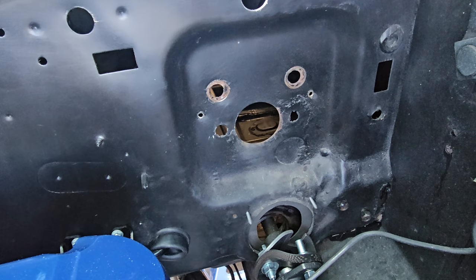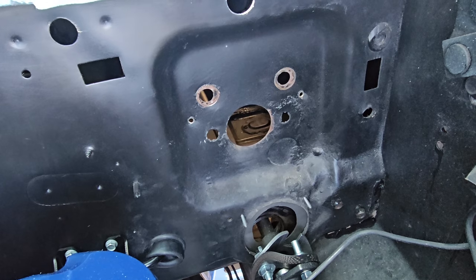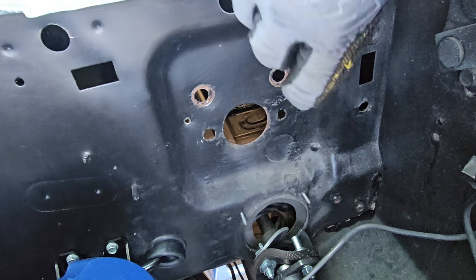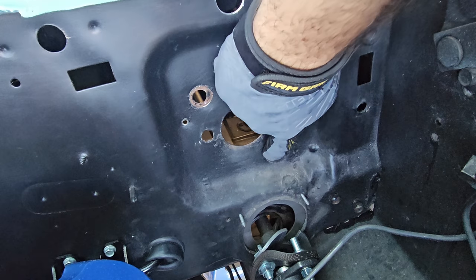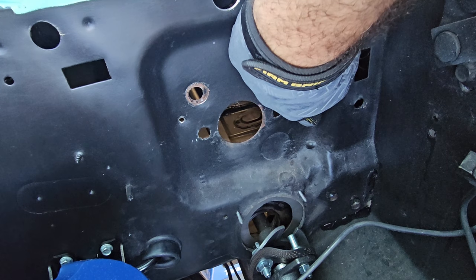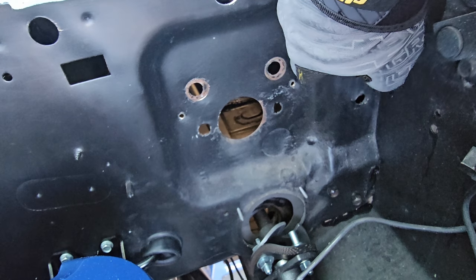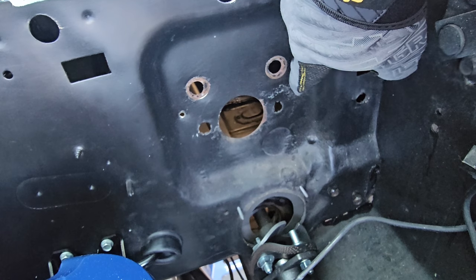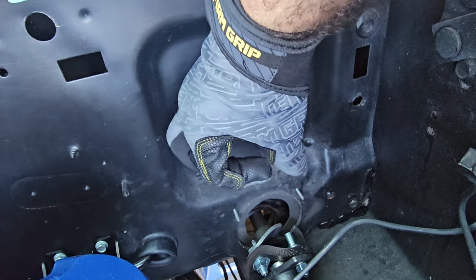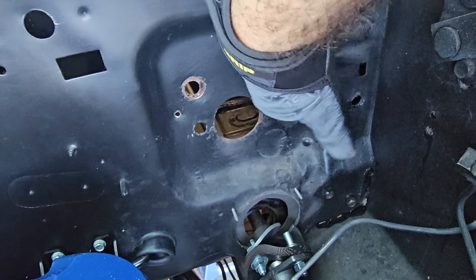If you guys have a manual transmission already in your car — like an old C-bar system — the mechanism comes out of a hole in the firewall. In my car it's covered because my car was automatic. But if your car had a C-bar system transmission, the kit comes with a rubber block to cover that hole. So if that's your case, you need to install that. In my case, I don't have to.